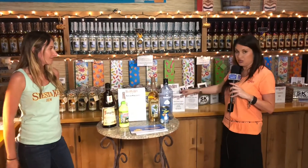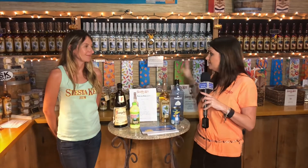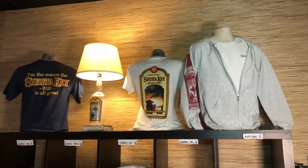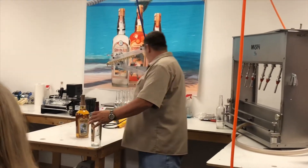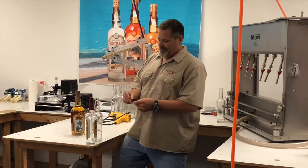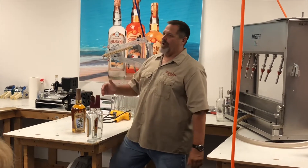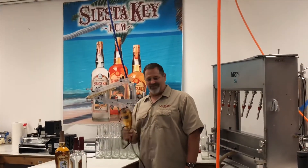The merchandise area also carries candles, flasks, t-shirts, koozies, and more. Nicole also shows the bottling area, where once all the rum for the week is bottled, they line up bottles on tables and apply shrink wraps to the tops — previously done one at a time with a heat gun.